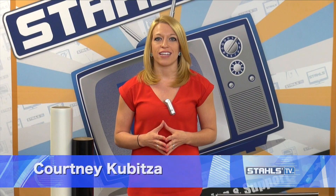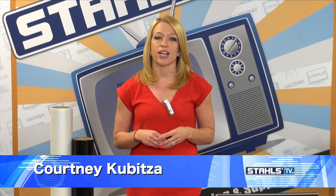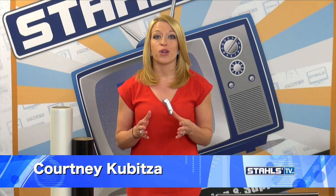I'm Courtney Kibitza with Stahls TV. New textured garments are pushing the elements of what we see in the apparel industry today, offering you new ways to create fresh looks on a variety of garments. In today's video, we're going to show you how to create an ultra cool tonal look by using a textured garment and a tonal effect with heat transfer materials.